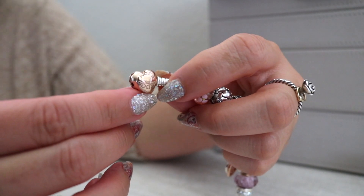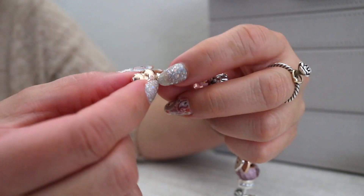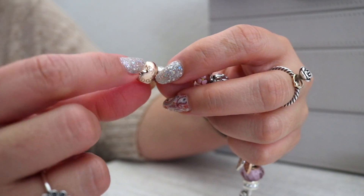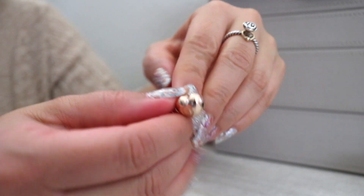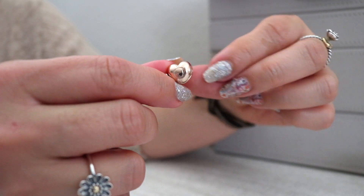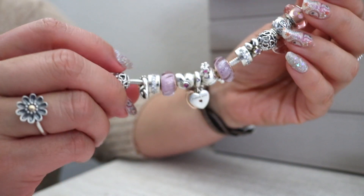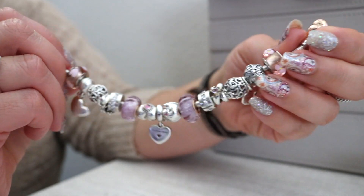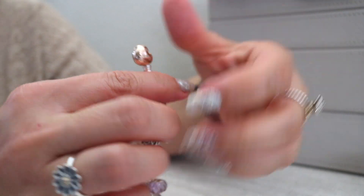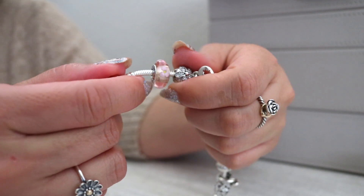We'll start with the bracelet. A lot of you are already familiar with the Pandora Rose heart clasp — it is Pandora Rose, and on one side it has 'Pandora' written in a circle, and then on the other side is the Pandora logo. This one is a size 18. Standard gift sets come with the 19 or the 7.5, but often the stores will swap them out and do an exchange for the size of bracelet that you like, so that's always really good.